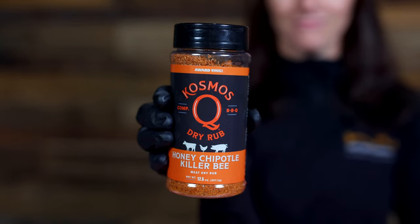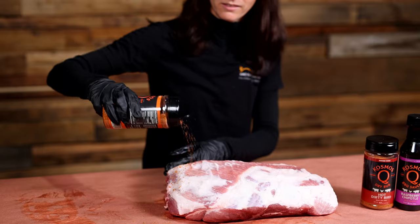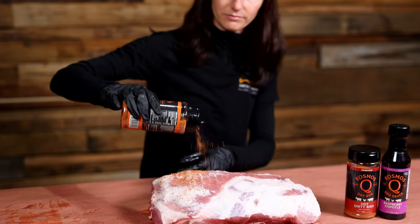Today we're cooking with two of my favourite pork rubs, both from Cosmos Q: the Honey Chipotle Killaby and Cosmos Q Hot Dirty Bird. Let's start with a base layer of the Honey Chipotle Killaby.